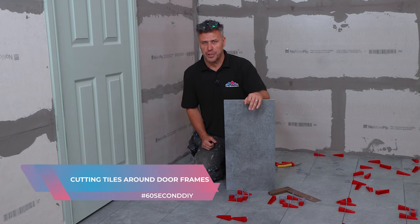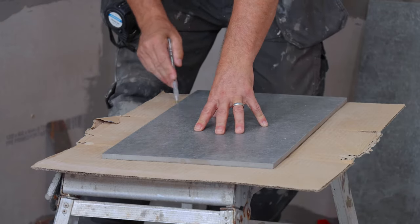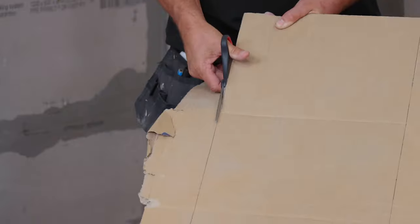I'm going to show you how to achieve an awkward cut from a floor tile around a door frame and an architrave. Start by placing your tile on, draw around it with the pen, and cut it out with your scissors.